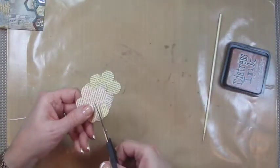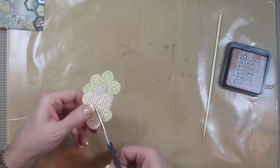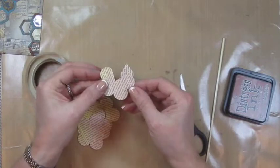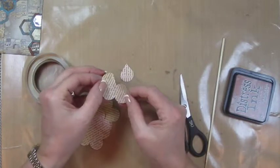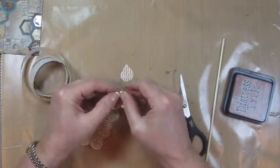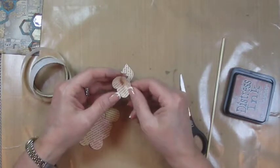What you're going to do is come in with your scissor and you're going to cut off one petal. So you've removed the petal. Now you're going to put a glue dot on one of the other petals and you're going to match these up and close it. And that's going to give you this.